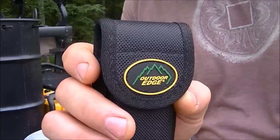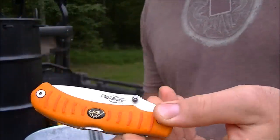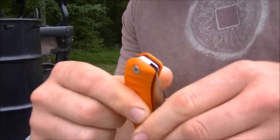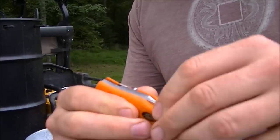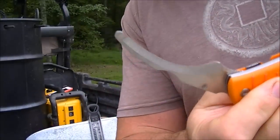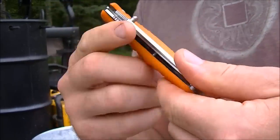So after we kill our pig we're going to use our Outdoor Edge knife. One blade is a sharp blade for cutting and skinning, and the other blade is for opening the pig up. Outdoor Edge, good stuff.